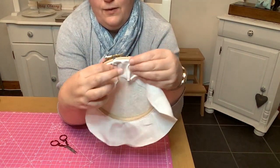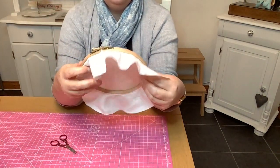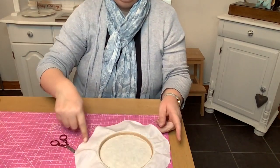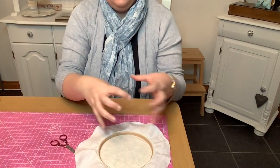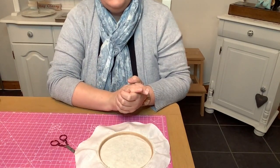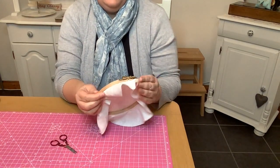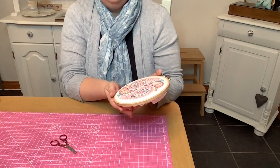Now we're going to work at pulling in this excess fabric to tidy up and give us a nice clean line on the front. There are two ways of doing this: sometimes I'll do a simple running stitch the whole way around the excess fabric in a circle, then pull it tight like a drawstring bag and fasten off. That works better on lighter fabrics. On heavier fabrics it doesn't work quite so well, and it's a better job to do a little bit of lacing.